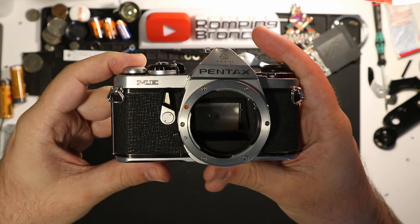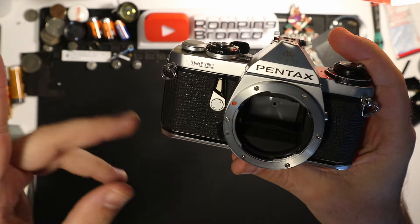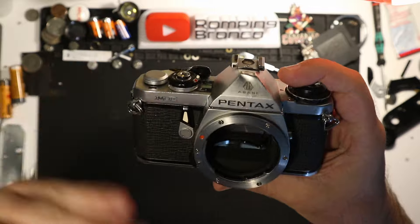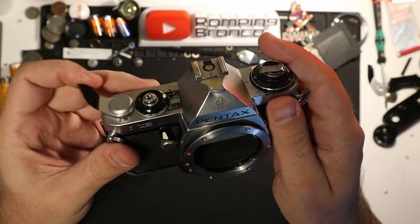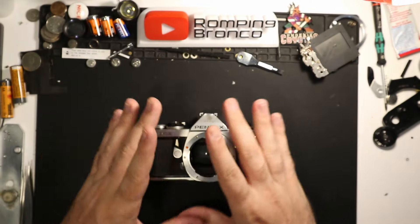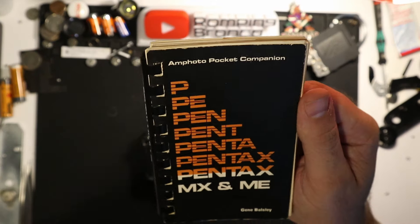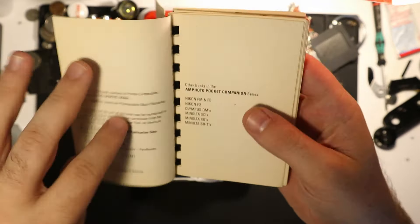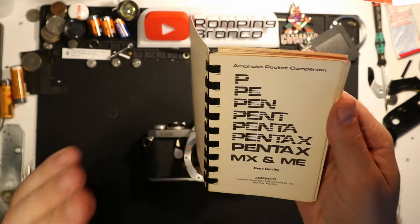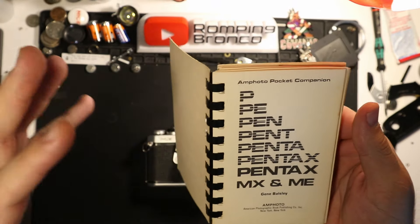I never really talk about these next cameras, except when I got this one in a previous KEH video — it arrived and it just worked, which was nice. I shot a roll through it and the roll came out, so we're good on that front. To explain why I like this camera, I'm going to grab this little booklet. This is one of my favorite booklets of all time — I think the design is fantastic, and I learned a lot about these two systems from it.